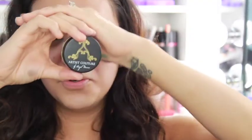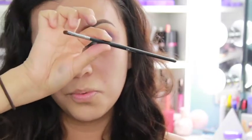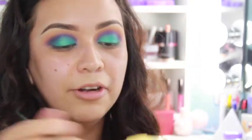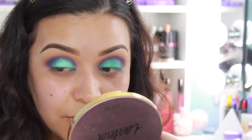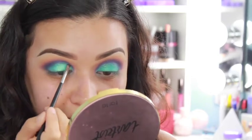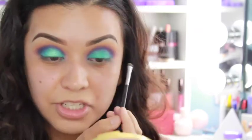Now I'm going in with the Artist Couture Diamond Glow Powder in Mermaid Fantasy and applying it right on top of my lid just for a little extra pop. I'm using the Morphe M213 brush to grab some of that diamond glow powder and put it on top. Do you see that pop? I'm definitely feeling mermaid vibes right here, which I'm totally okay with!